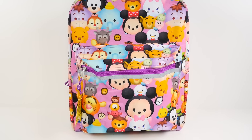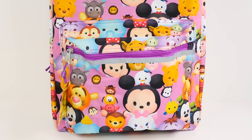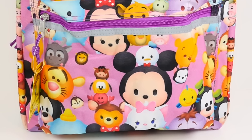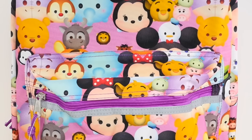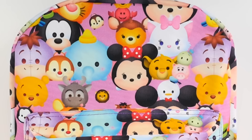Hi guys, this is Cheryl. Welcome to Cher Bear Toys. Today we have a Zoom Zoom backpack full of surprises. I couldn't resist this backpack when I saw it - all the cute little Zoom Zooms. Now what I want to know from all you Zoom Zoom fans is: can you name all the characters on the front of this backpack? If you can, let me know in the comments.